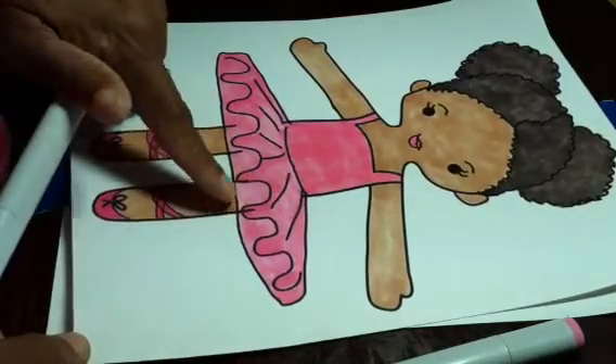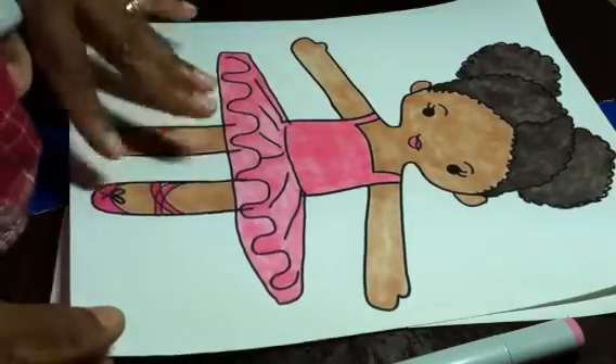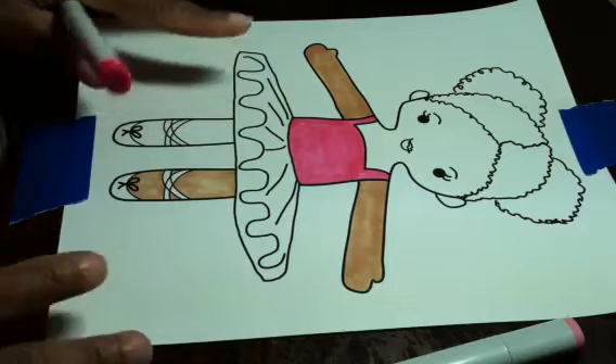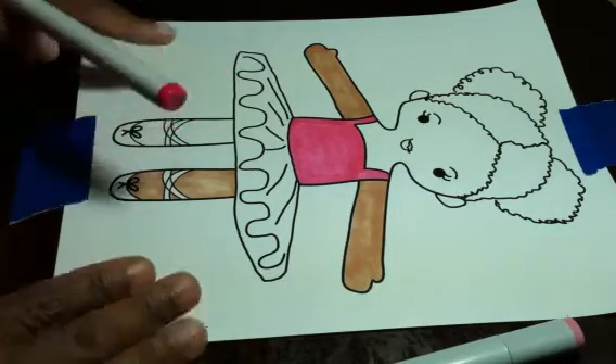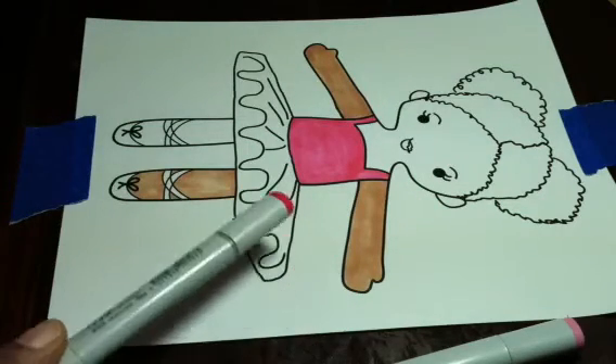When something gets digitized, you've got to make sure you take out all the excess lines, because the digitizers are just going by the drawing that you give them. So I'm going to go ahead and finish this up — I'm sure you don't want to sit here all day watching me color — and we'll move on to step two. We'll see how this all turns out. Thanks for watching.